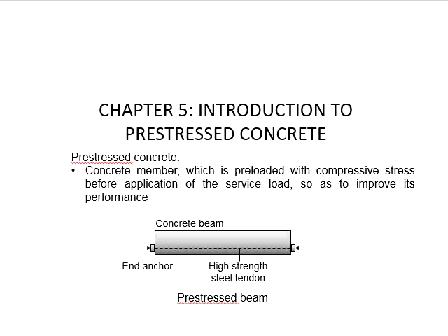A typical prestressed concrete comprises the concrete element, high-strength steel tendon, and a mechanism to transfer the stress from the tendons to the concrete. This can be done by using end anchors or through the bonding mechanisms between the tendons and the concrete.